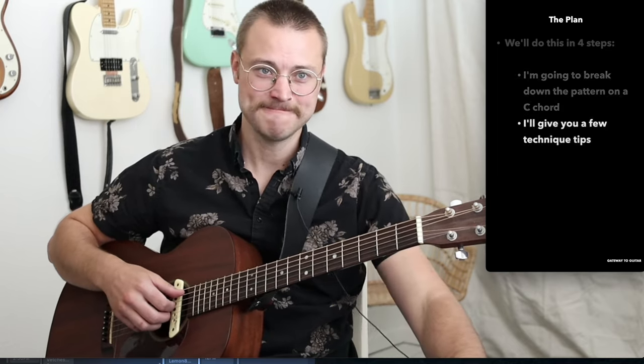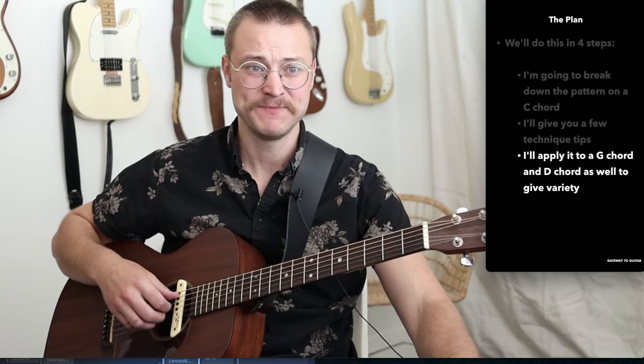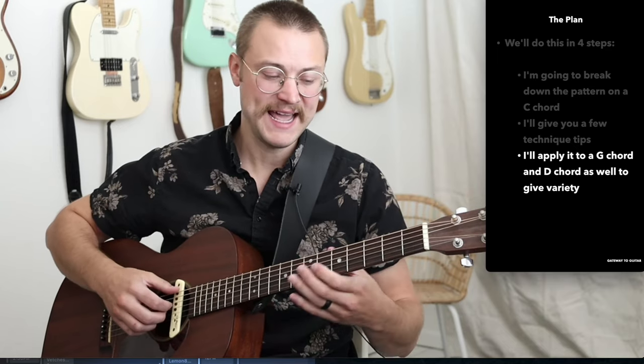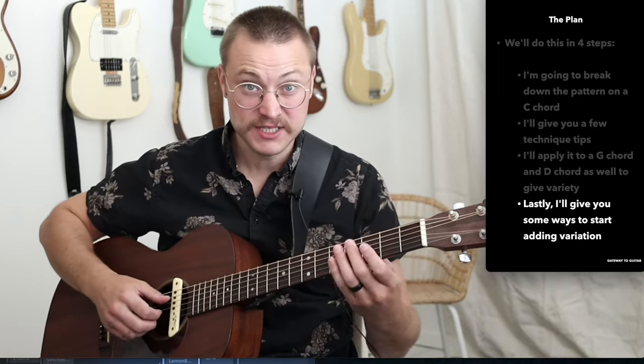So what's the plan for today? We're going to do this in four steps. First, I'm going to break a pattern down on a C chord, because it's a nice chord to start on for fingerpicking. Then I'll give you a few technique tips on how we're physically fingerpicking to make it sound the best we can. Then I'm going to apply that same pattern to a G chord and a D chord — covering the five-string chord starting on A, the six-string chord starting on the low E, and the four-string chord for the D chord. And lastly, I'm going to give you some ways to start adding variations to this pattern so it's not just the same thing every single time.